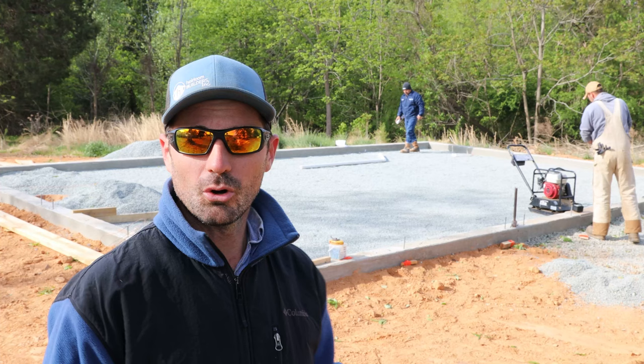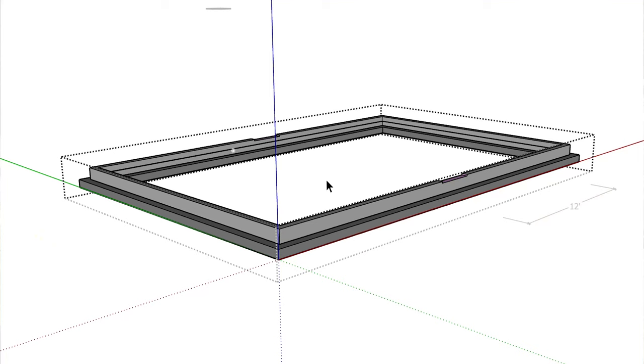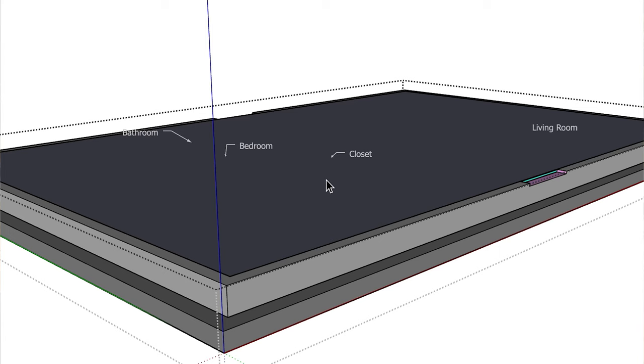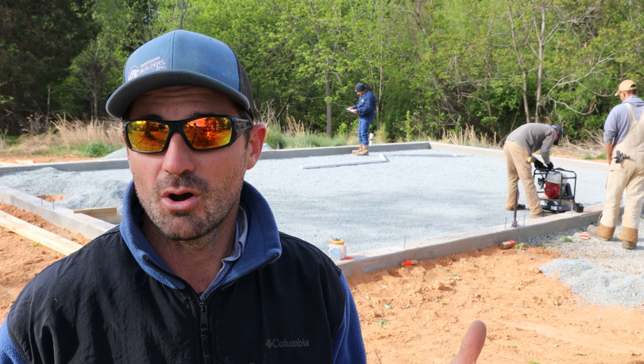Our goal here is to get this gravel as level and flat as possible. That's going to allow us to pour a continuous four-inch thick slab that's evenly four inches throughout the entire floor, making it much more resistant to cracking. We can also calculate with precision how much concrete we're going to need so we don't end up with too much or too little — which would be catastrophic.